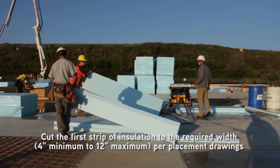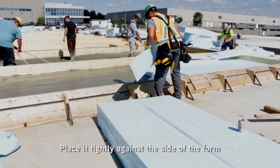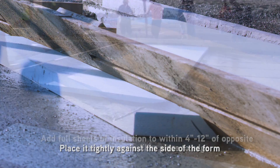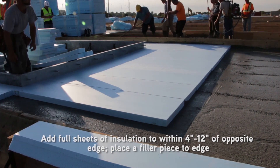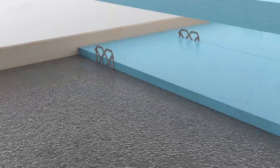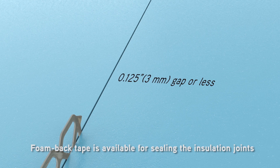Cut the first strip of insulation to the required width per placement drawings — 4-inch minimum to 12-inch maximum — and place it tightly against the side of the form. Add full sheets of insulation to within 4 to 12 inches of the opposite edge, then place a filler piece to the edge. Pre-cutting insulation panels to size saves time. Maximum delta tie spacing is 24 inches by 48 inches. Install insulation so that gaps are 1/8 inch or less; foam back tape is available for sealing the insulation joints if necessary.